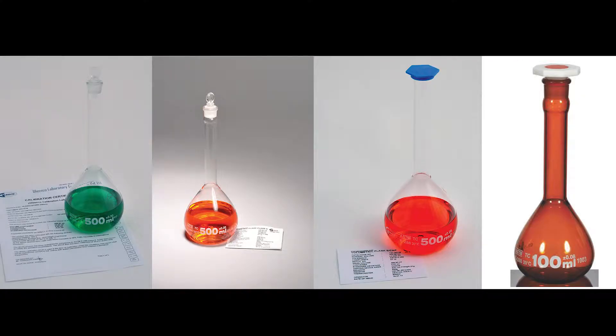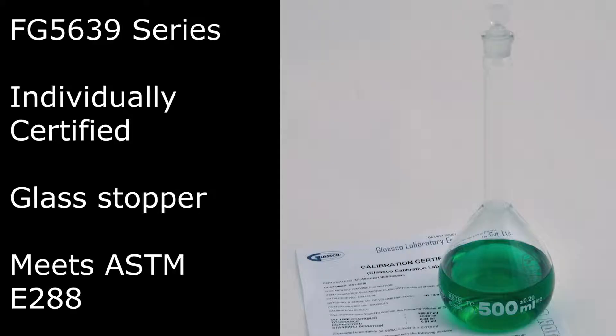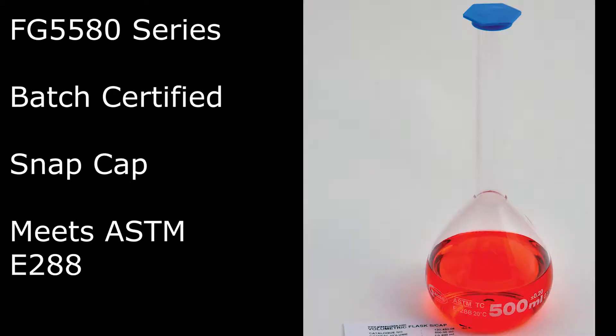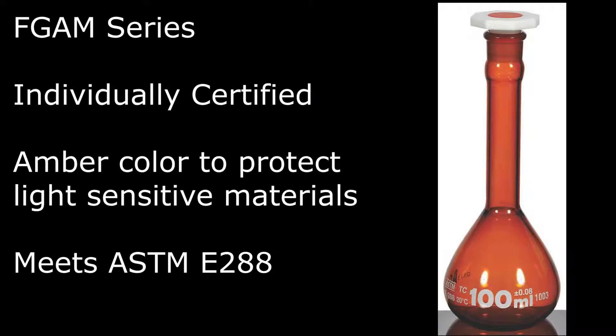These come in four different varieties: individually certified with a glass stopper, batch certified with a glass stopper, batch certified with a snap cap, and individually certified amber glass if you have light-sensitive solutions.